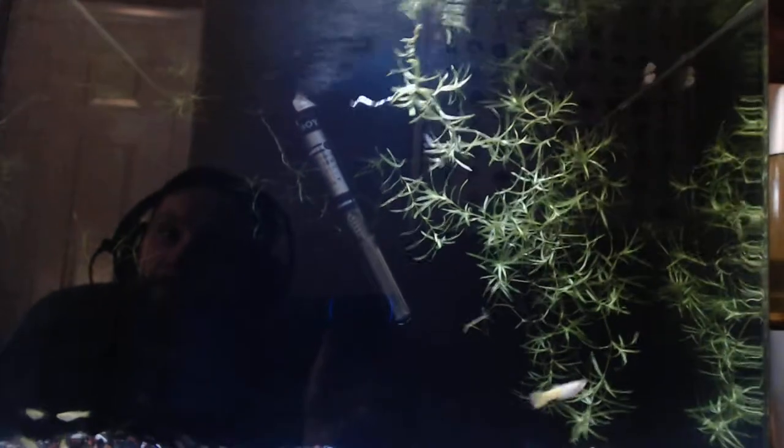Six weeks later it's grown to this size. I've got another tank downstairs which is absolutely full of it — it grows like wildfire. It's perfect for breeding.